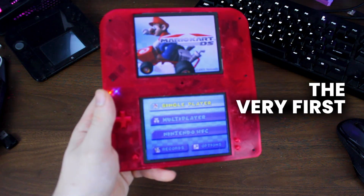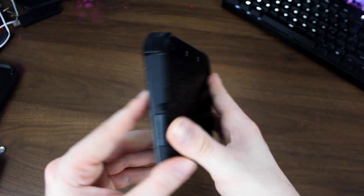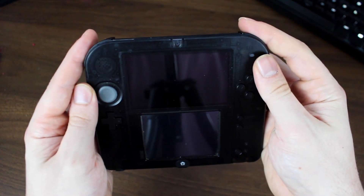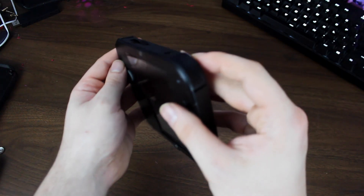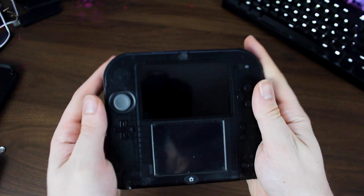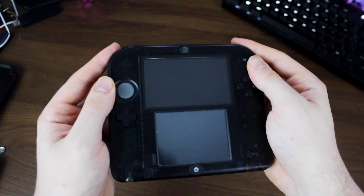I designed and created the very first 2DSi XL and let me show you how I did it. Have you ever asked yourself why the 2DS is peak handheld design? Look at it. Flawless. No hinge to get in the way and inevitably break. The buttons are just perfect for gripping and it doubles as a doorstop. So I made it bigger.